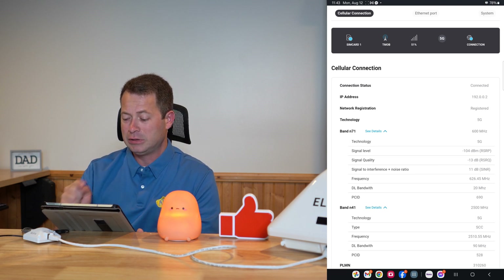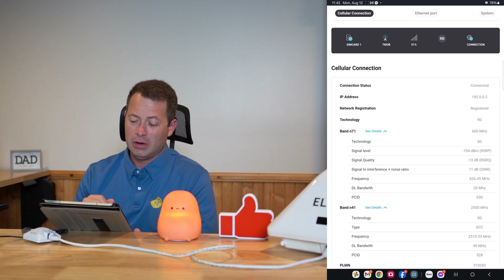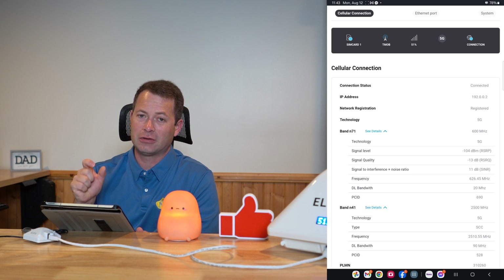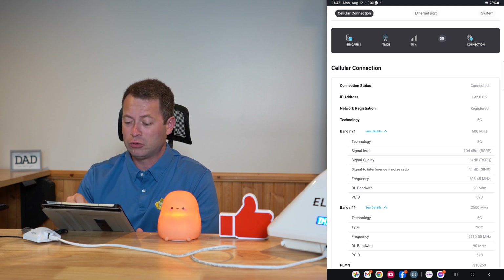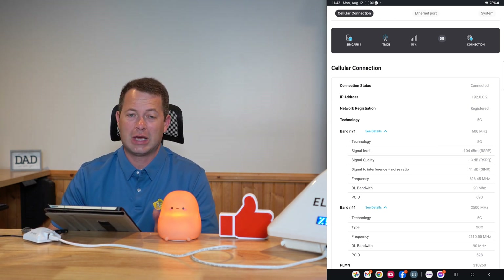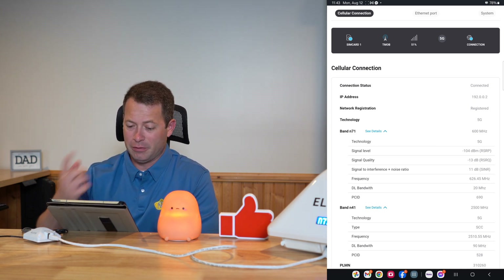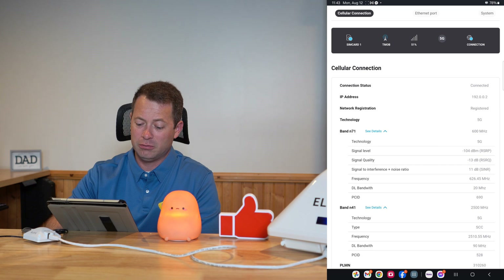It tells you that band N71 is 600 MHz, which helps you understand the signal you're getting and the frequency it's coming in at. It tells you the technology — whether it's 4G or 5G — your signal level, signal quality, and other metrics. An important factor people don't hear about much is download bandwidth. 20 MHz is pretty typical for N71, but N41 has been getting increased bandwidth — 90 MHz now, which is certainly an improvement over the 20 MHz I was on before they updated my tower.